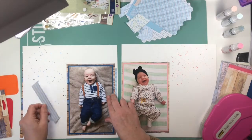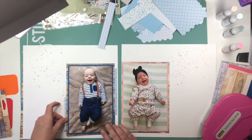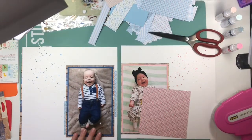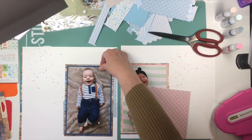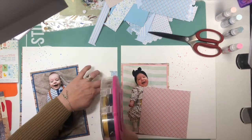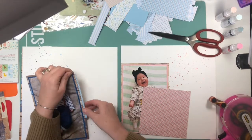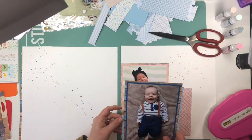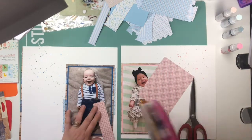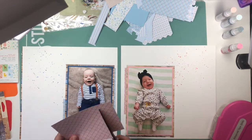Just that smile on his face is so happy. The one of my great-niece is her three-month-old photo, and she's super cute too. She just reminds me in that photo of when little old ladies have their hair up in curlers and they've got that scarf tied around their head — that's kind of what her little bandana thing reminds me of. So the title on her layout is Lovely Little Lady, and then on my grandson's it's You Are My Sunshine.